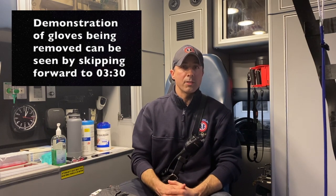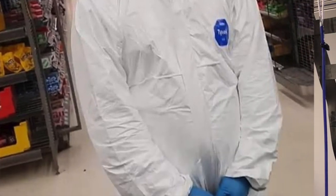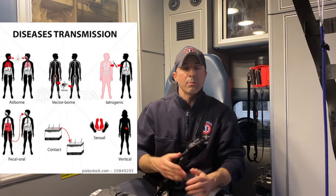Hey guys, Jeremiah here with a public service announcement about wearing gloves. One of the things I've seen lately out in public is people wearing gloves to try to protect themselves from the coronavirus. The problem is it's clear that they do not understand concepts like disease transmission or cross-contamination. It's a problem because it's a waste of supplies, it gives people a false sense of security, and it's not helping to stop the spread of disease.